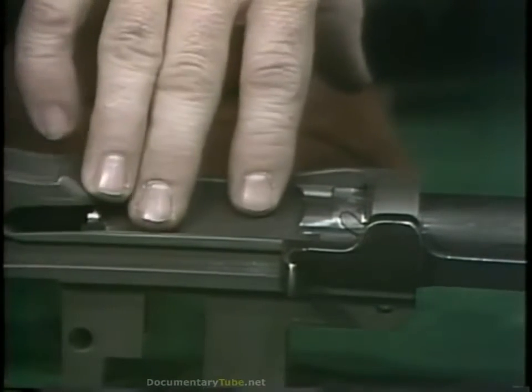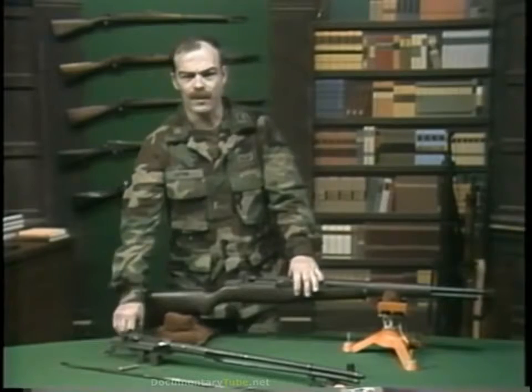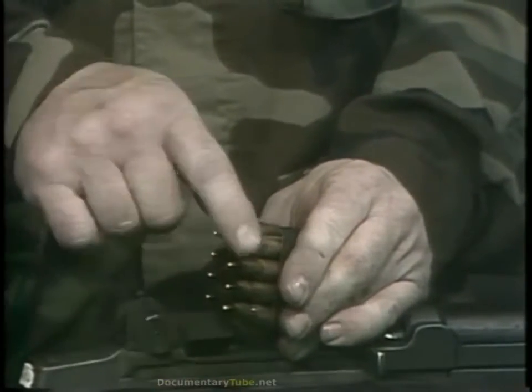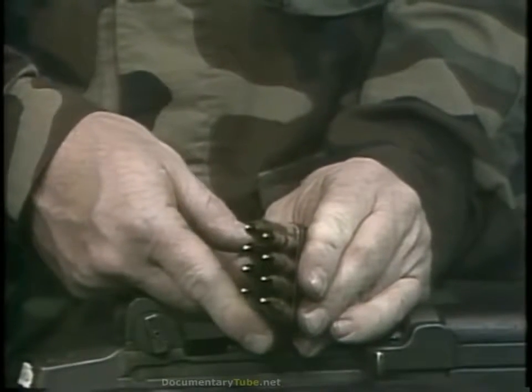This entire operation takes about a tenth of a second. The Garand feeds from an eight-round en-bloc clip, descended from the Mannlicher en-bloc clip of the 1880s. In the Garand, the en-bloc clip is staggered double column, but still works exactly as Mannlicher intended.